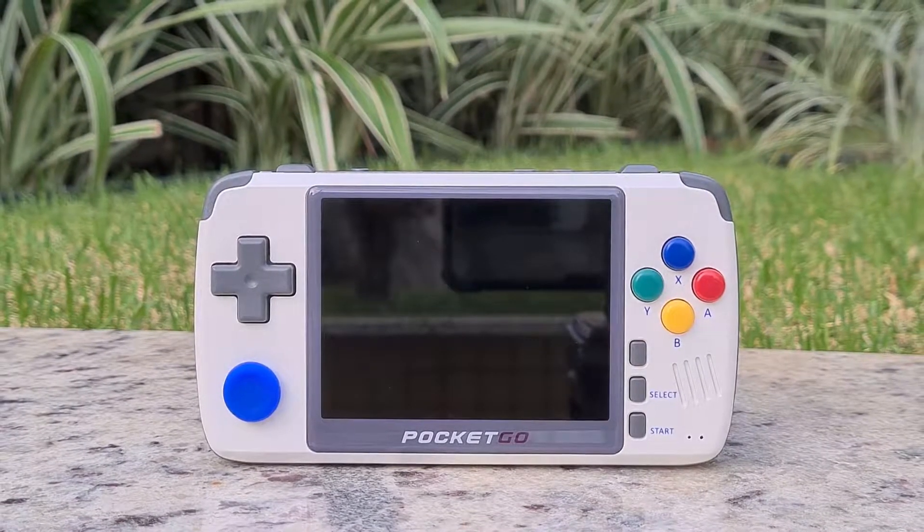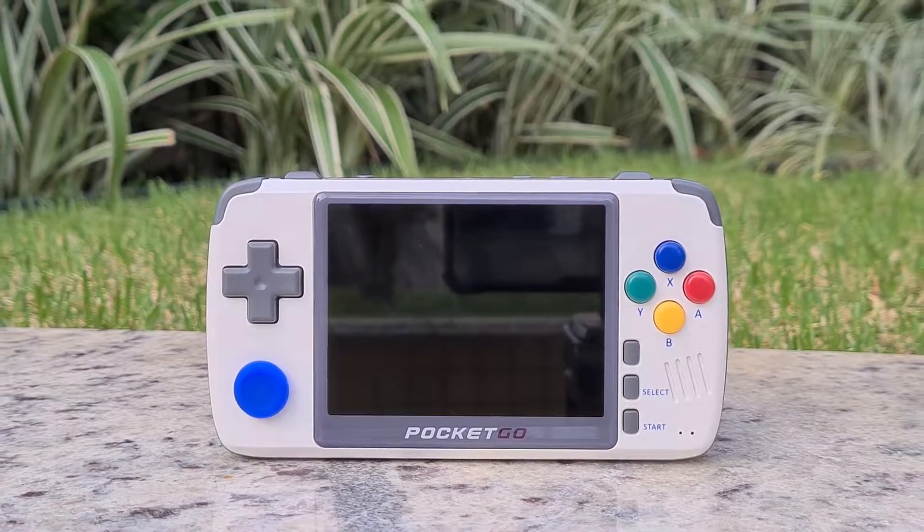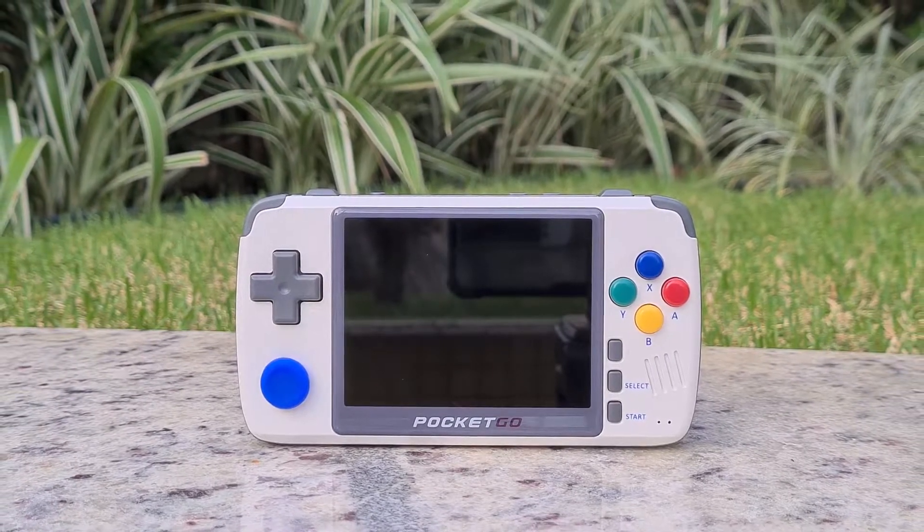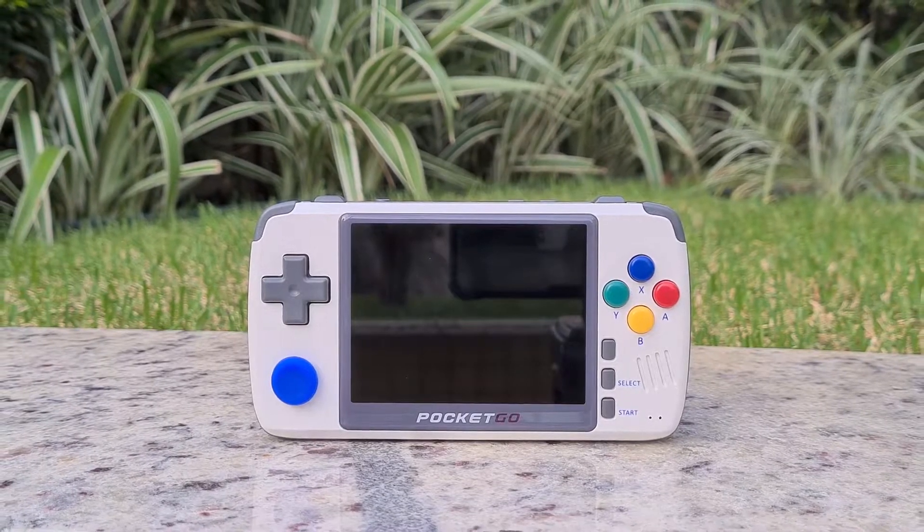This is the New Pocket Go version 2, a portable console that runs classic video games. It's made in China and costs something around $60. Check the link in the description — that's where I bought it from, and it's a safe store.